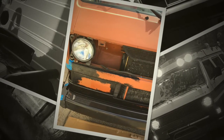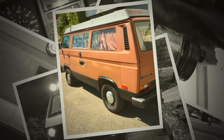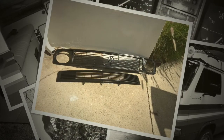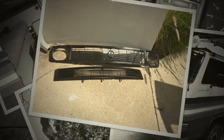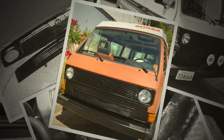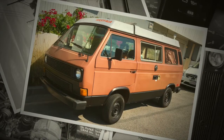I put truck bed liner around the bottom — that's so popular now and definitely makes it look a little better. There he is: first coat, second coat went on without a problem, already starting to look better. The grill was a little faded, so such an easy project to take it off. I put satin black on it and there it is back on, along with the truck bed liner on the front grill. Starting to come together.